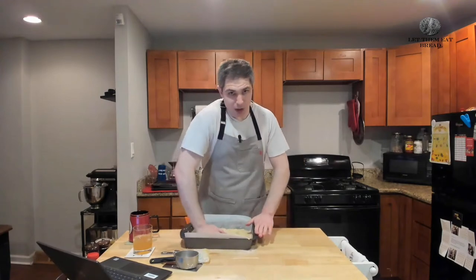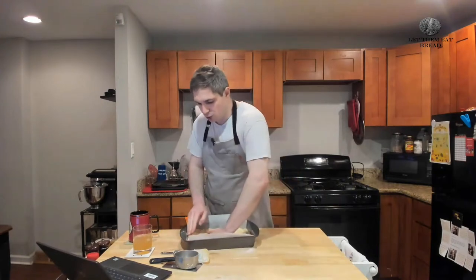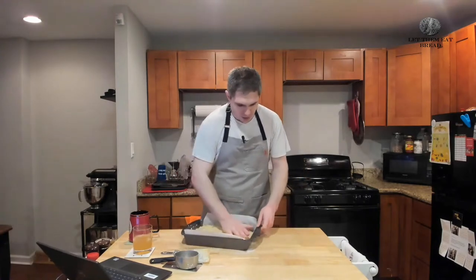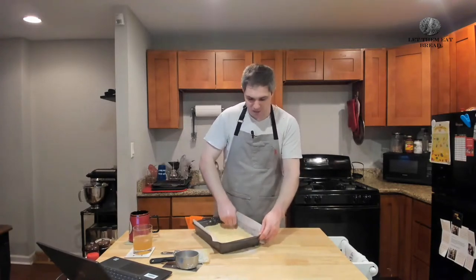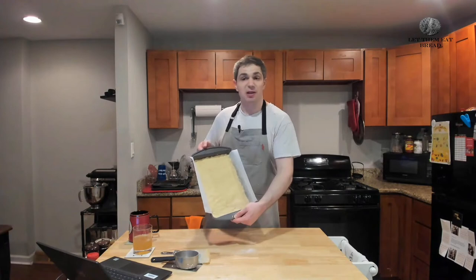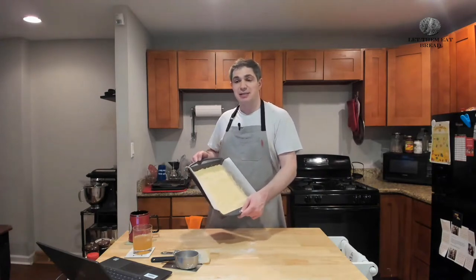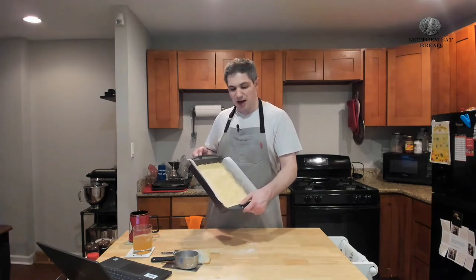Honestly, you can use whatever method you think works best — just get it to an even consistency. Use a fist, use an open hand, use a tool. The beautiful thing about shortbread is there's very little about it that's truly exact, so don't fret about making it perfectly flat. You will not hurt the shortbread if it's not flat. If you want to flatten it out further, just take a flat surface to it, but make sure it won't stick because you've done a lot of work to get it flat.